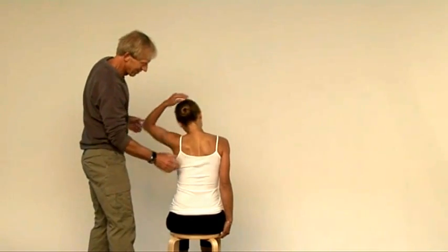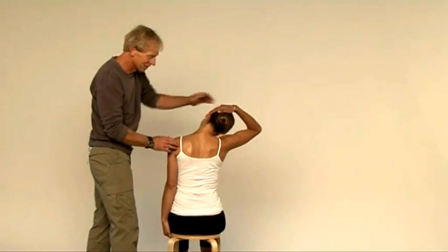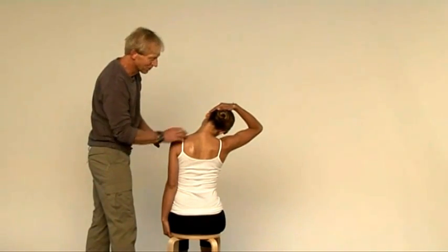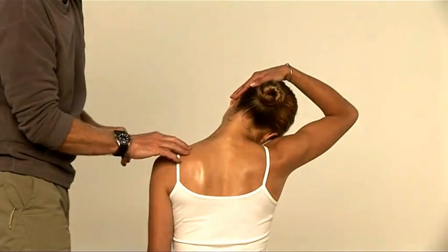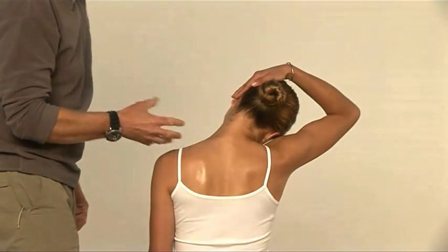Could you swap sides now Katha? So chin tucked in a little bit, shoulder dropped — and it helps to keep the shoulder dropped if you hang on to the underside of the stool — and just letting the stretch come down this muscle here. That's the single most useful muscle stretch for the neck.